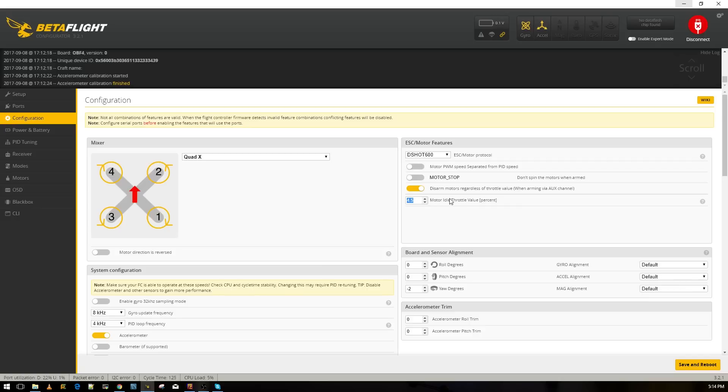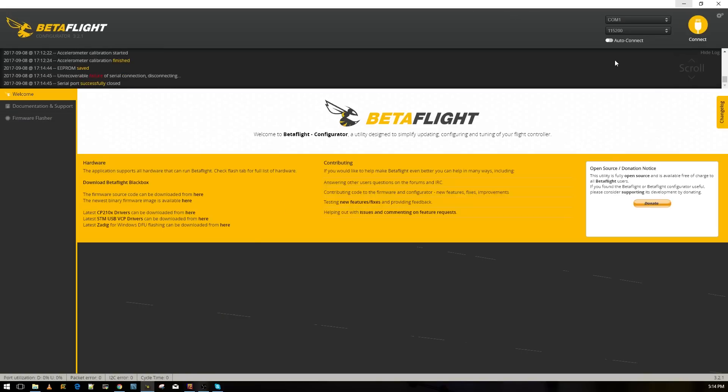This is the motor idle throttle value — it sets the minimum speed the quad will always spin at when armed. The default here is 4.5%, but I usually like 7%. I'm going to change it to 7% — it's just a preference for me. After that, save and reboot, then reconnect.